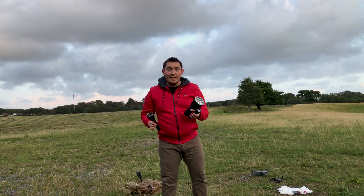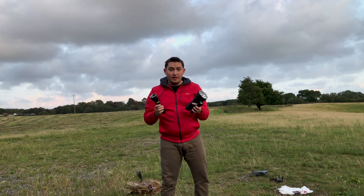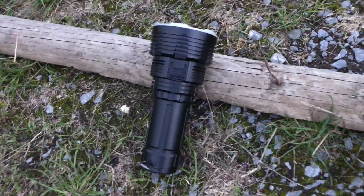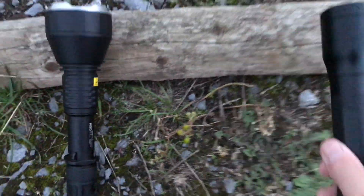I've just arrived in the field where I'm going to do the testing for beam shots. It's quite windy. I'm going to take the drone up and get some beam shots from the sky as well. It's now turned into dusk, just waiting for it to get a little bit darker. I've got the Imlent DX80, the Acebeam W30, and the LED Lenser P7R.